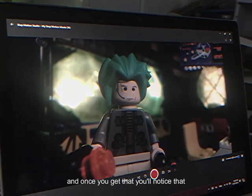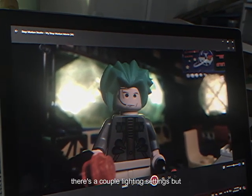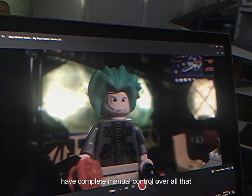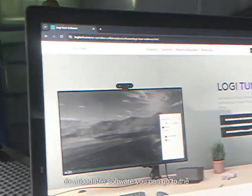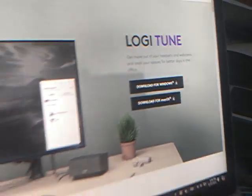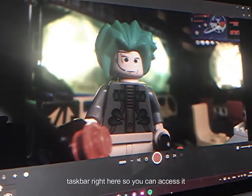Once you get that, you'll notice there aren't very many settings in the app for your camera. There are a couple of lighting settings, but focus is really spotty in how it works. So you're going to want complete manual control over all that stuff, which is where LogiTune comes in — a downloadable software you can find by looking up LogiTune. Download it for Windows or Mac, whichever you have.